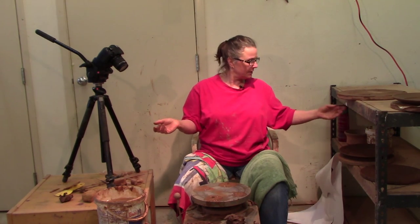I threw some plates the other day and now it's time to trim them. They've been under plastic and drying for a few days. It's best to let your plates dry slowly. There can be a lot of warping in a plate when it dries quickly.